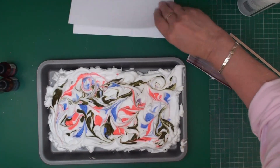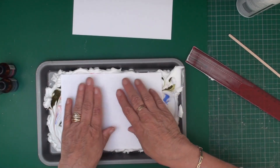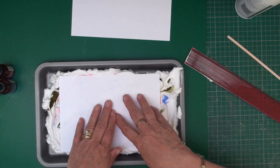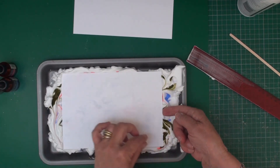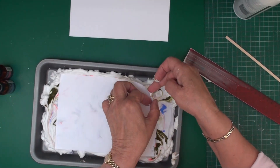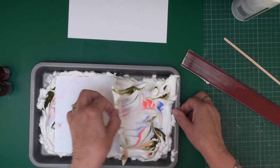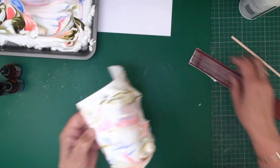Once you've got a pattern in there that you're happy with, take your card and just lay it down on the top and press it down. Then when you've done that, make sure it's done all around, and when you've done that you're going to lift it out of your tray.